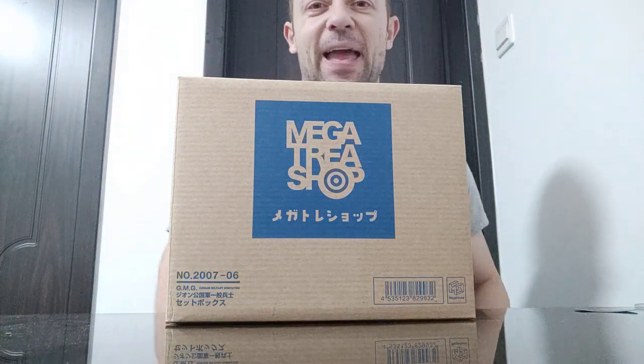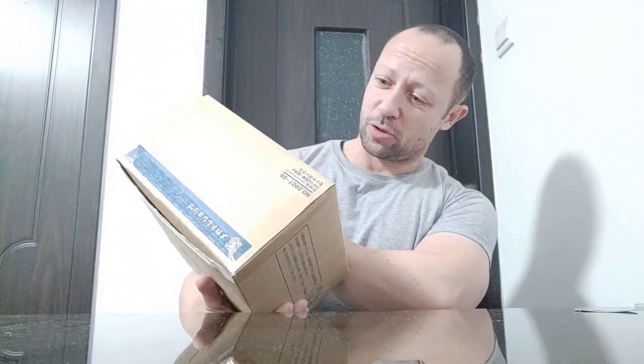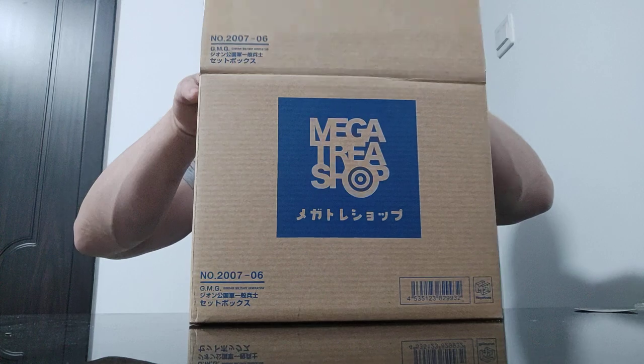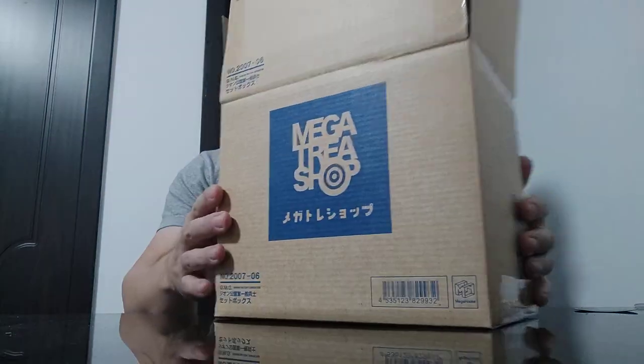Welcome back, awesome action toy fans and subscribers. Special review for you today. Do you know what this is? It says Mega... just like tree maybe? Shop. The word Mega should be a clue. This is from Mega House Toys.